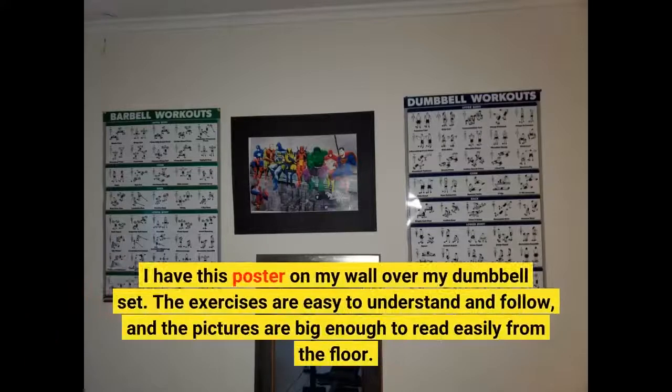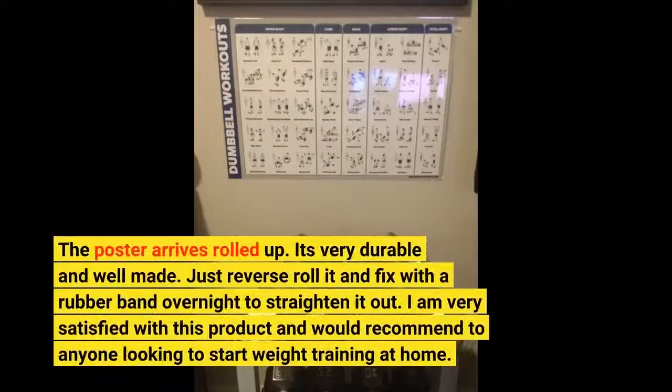I have this poster on my wall over my dumbbell set. The exercises are easy to understand and follow, and the pictures are big enough to read easily from the floor. The poster arrives rolled up — it's very durable and well made. Just reverse roll it and fix with a rubber band overnight to straighten it out. I am very satisfied with this product and would recommend it to anyone looking to start weight training at home.